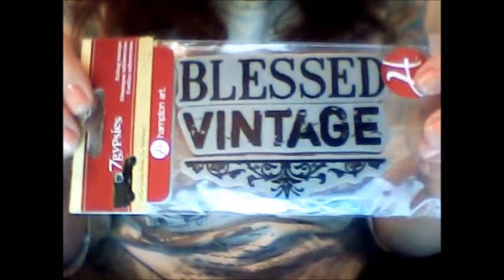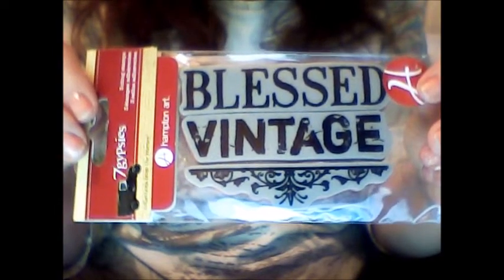Love this one — it's three different stamps. One says Blessed, one says Vintage, and one has a little design.